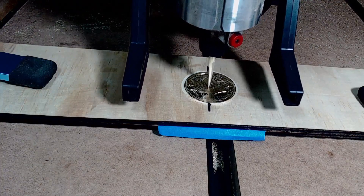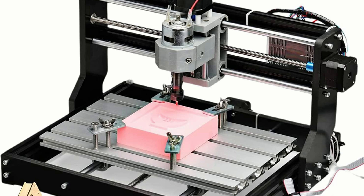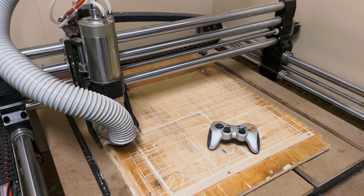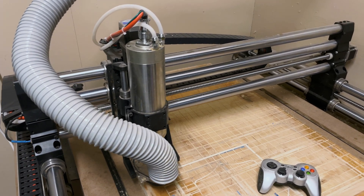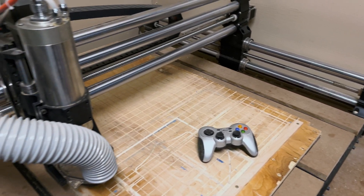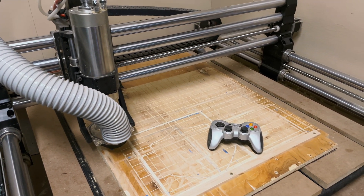You can certainly buy cheaper CNCs — you'll see the 3018 model all over Amazon, usually $200 to $400. Personally I wouldn't recommend one of those; I have one and I basically loaned it out because it is much more tedious to use than a bigger commercial unit. But they're cheap, and if you just want to try something, maybe it's the way to go. This Onefinity was around $2,000 plus about $300 for upgrades. You can certainly spend a whole lot more or a whole lot less — like anything else, you buy what you can afford.